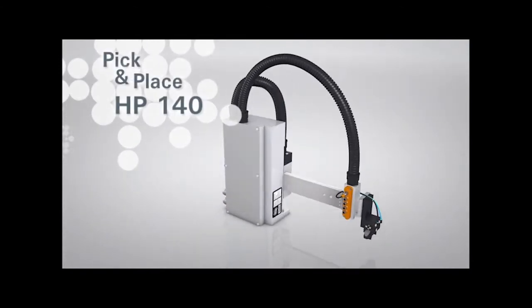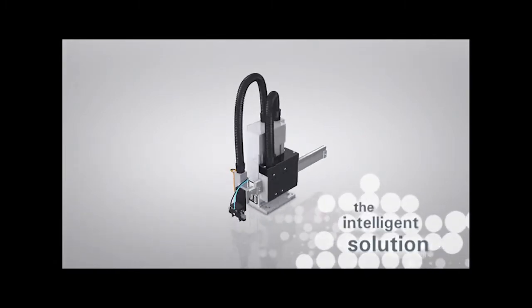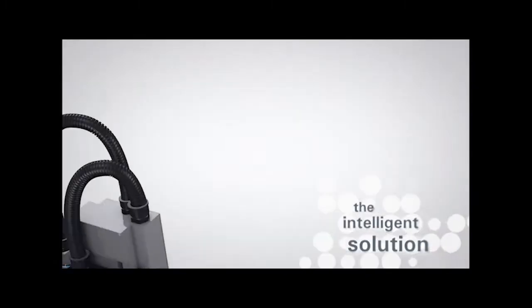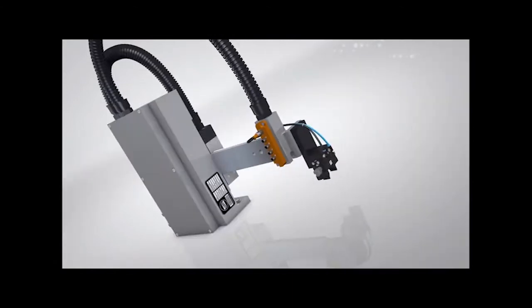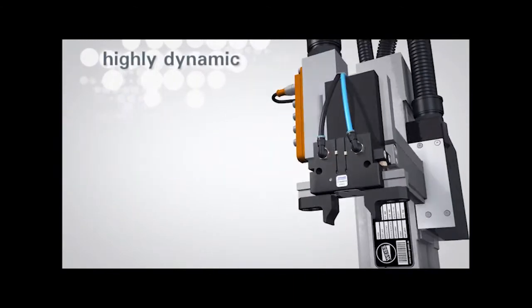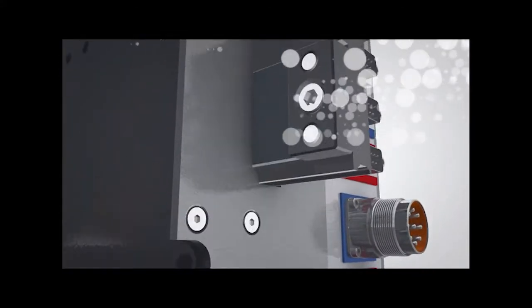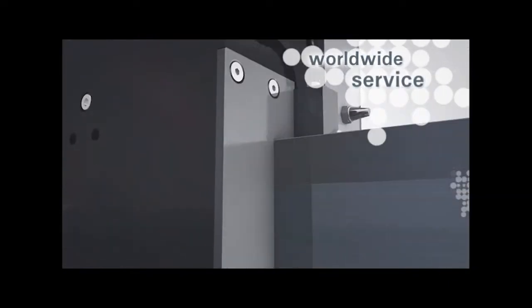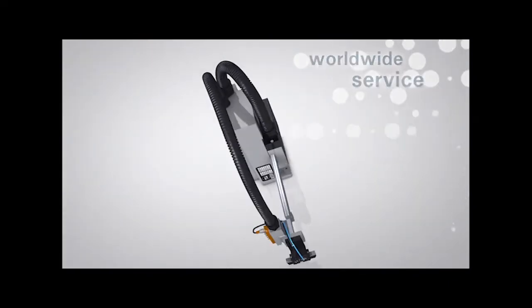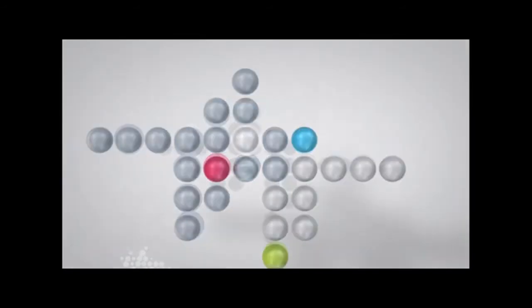The HP140 — the intelligent solution to increase production efficiency. Pneumatic handling units are outdated. Today, the HP140's highly dynamic linear propulsion is totally convincing and has unbeatable advantages. With global service and our value-for-money products, we set new standards. The HP140 by VICE.